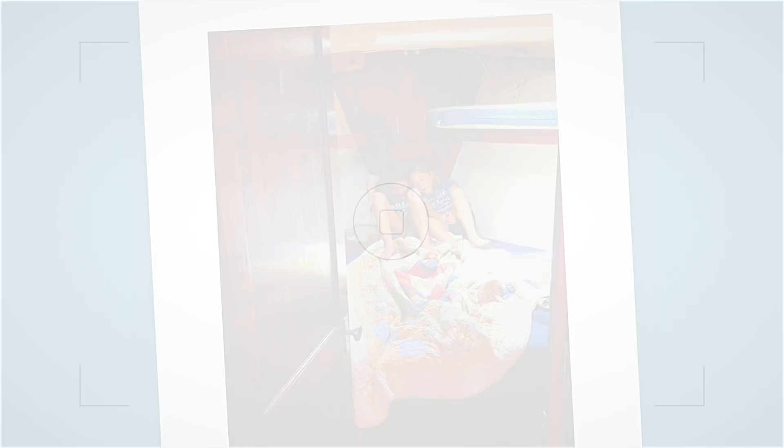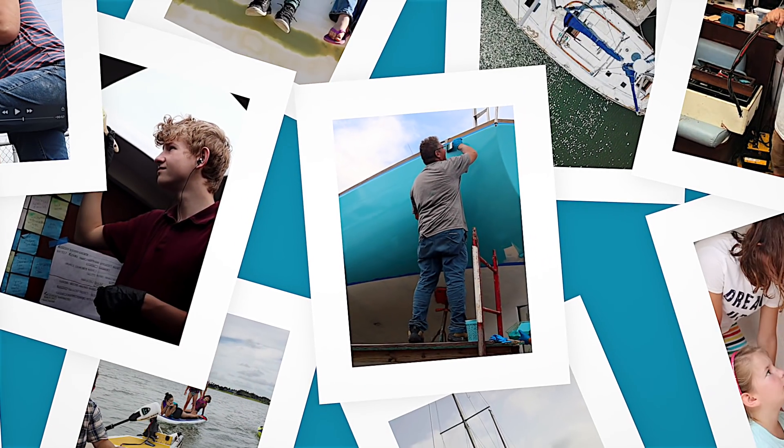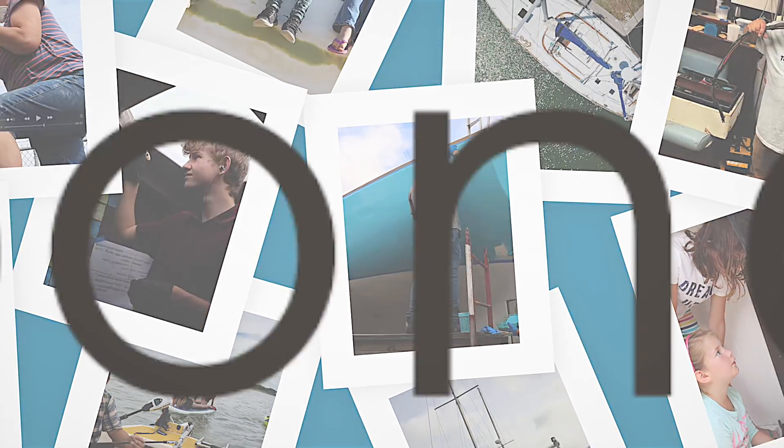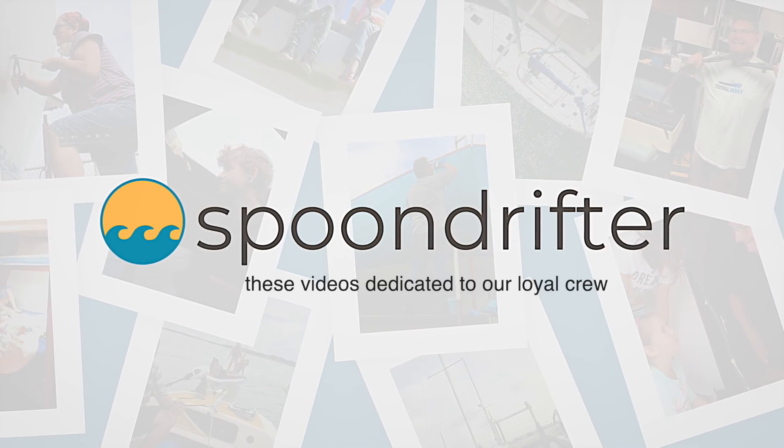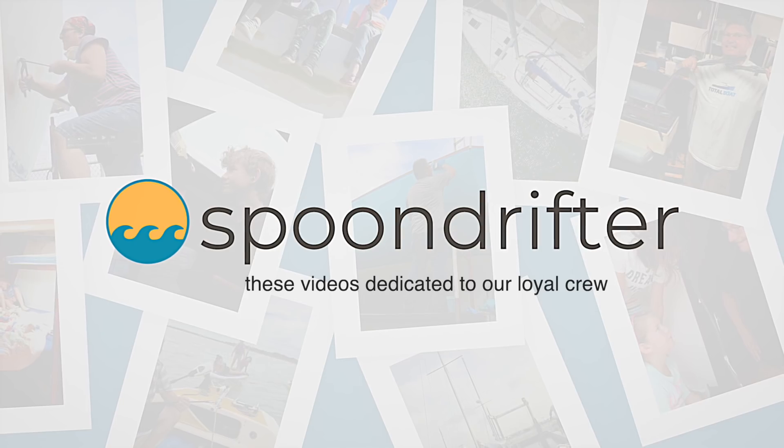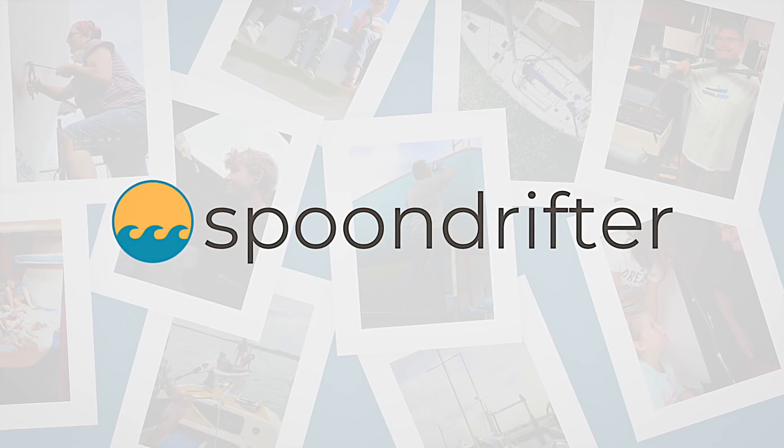Two years ago we purchased a hurricane damaged boat with the dream of sailing her around the world. Together with our kids we've been learning, laughing and working to make this dream come true. This is the story of our adventures on a sailboat named Spoon Drifter.